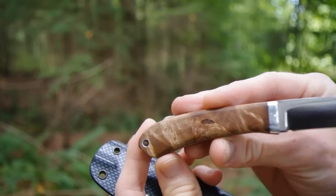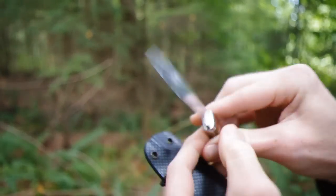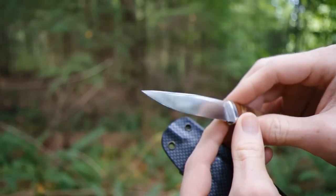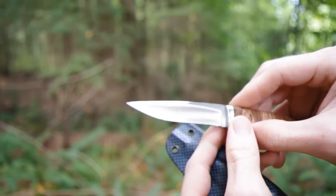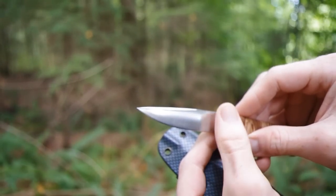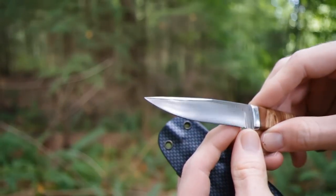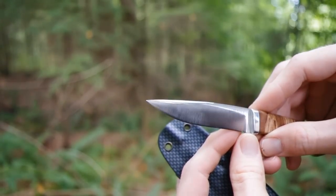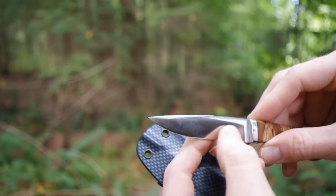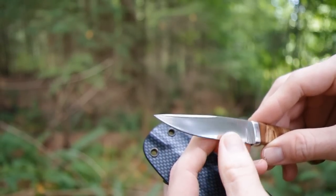It's got natural maple burl handles with a fully convex ground blade. The older ones had, if I remember correctly, a hollow grind with a convex edge. This is one of the newer production ones with a full convex grind — it goes almost from the top of the spine to full convex.